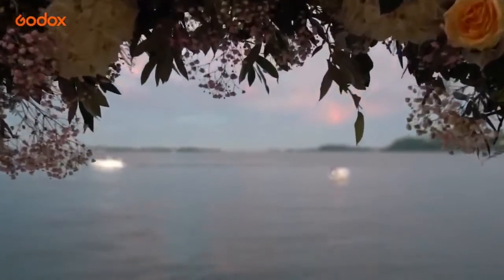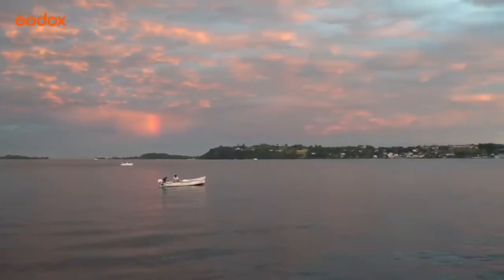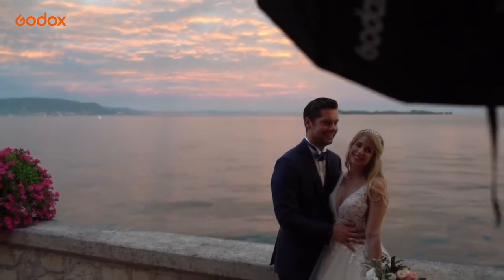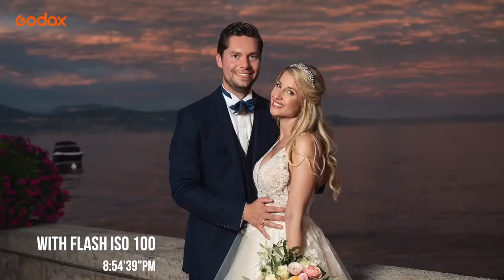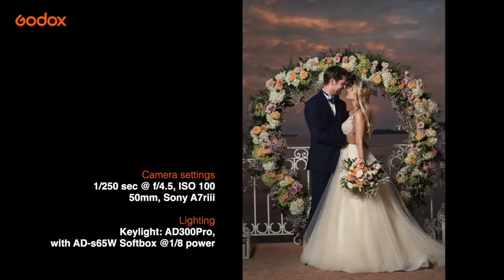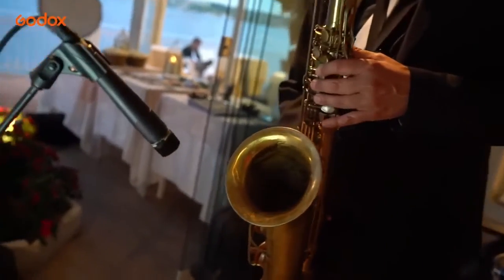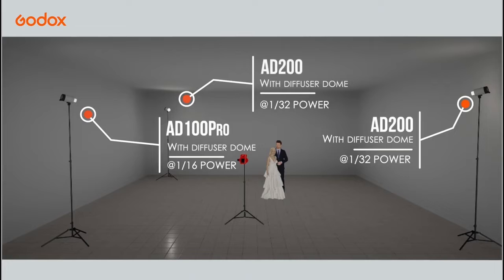Then, at sunset, the most incredible sky appears from seemingly nowhere and we only have a few minutes to catch it. Here is the shot without flash, and here is the same shot less than one minute later with flash.